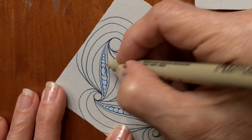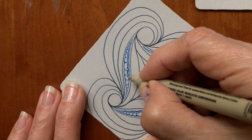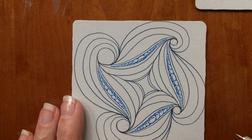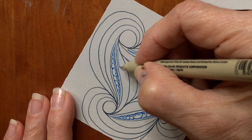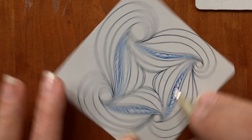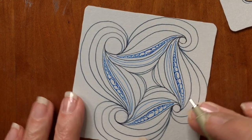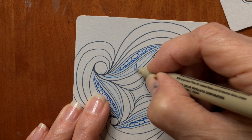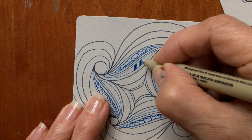She started with the center one and then went out to each edge. I'm just adding some detail — just a little smiley face there on the sides of each one of these beads. Then we're adding interior auras on the next ribbons going towards the center, and she rotates the tile every time.